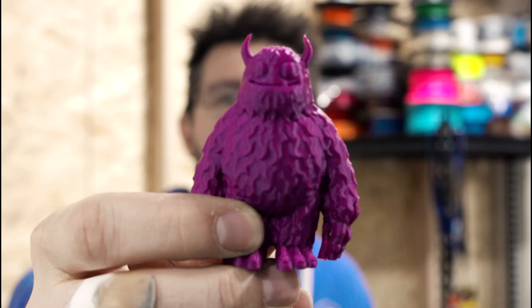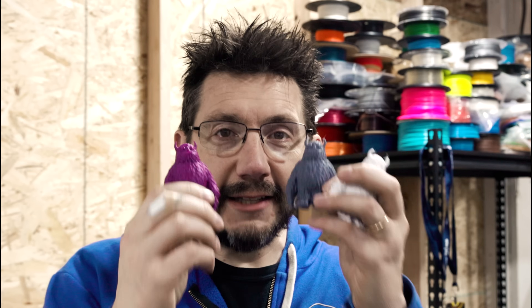Just frigging adorable. So I sent some photos and he said, 'This is great, yes, let's do it.'